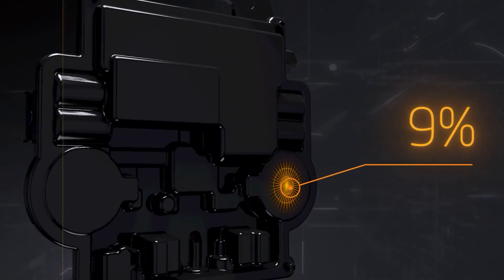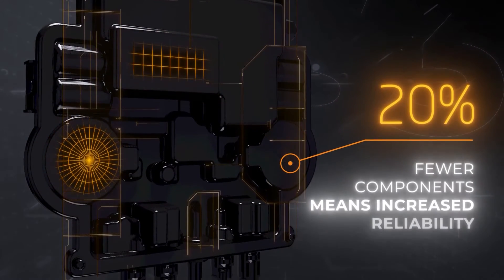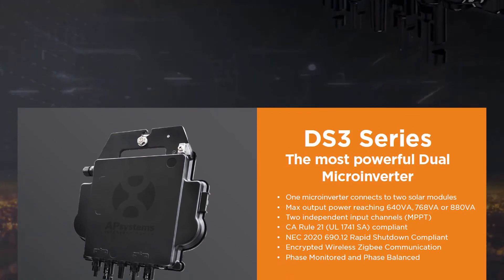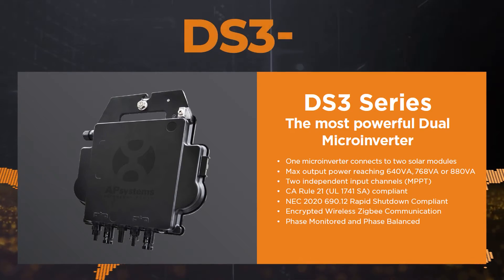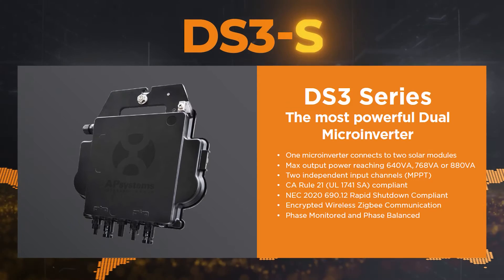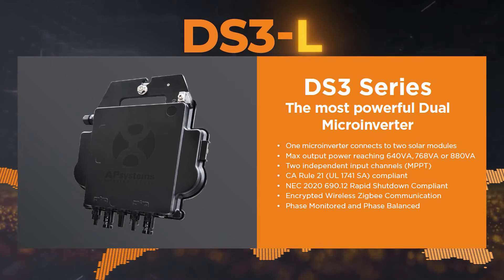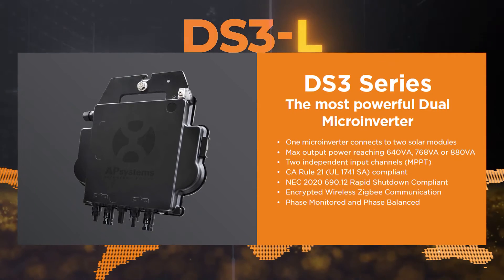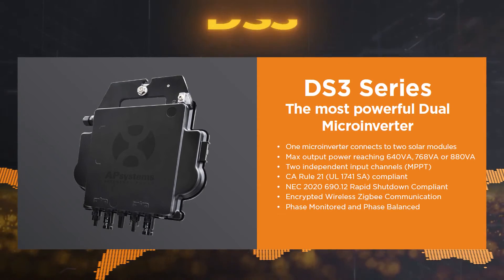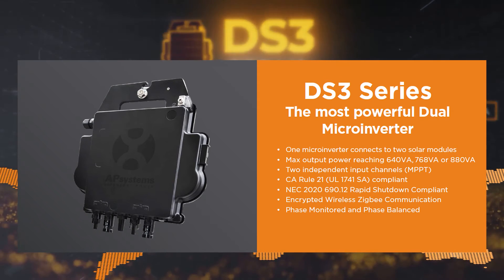The product's reliability is significantly increased thanks to the usage of 20% fewer components, and it is also grid interactive and fully compliant with grid requirements in the United States, Germany, Italy, and Australia, where reactive power control features are demanded. It complies with the American standard NEC 2020 690.12 for rapid shutdown criteria, ensuring that the system and working staff are protected in the event of a fire.